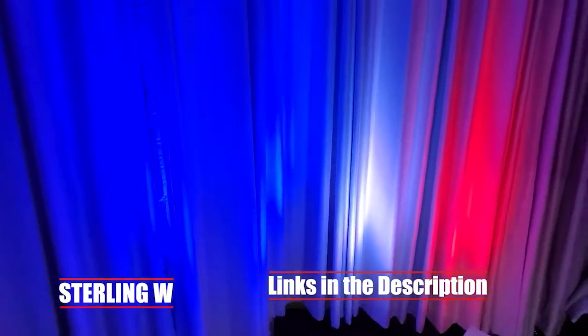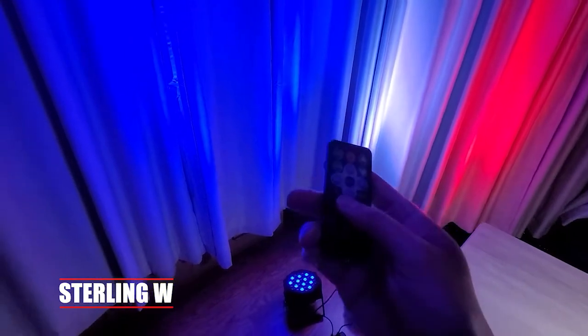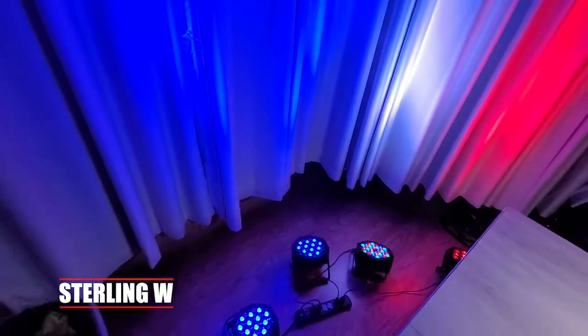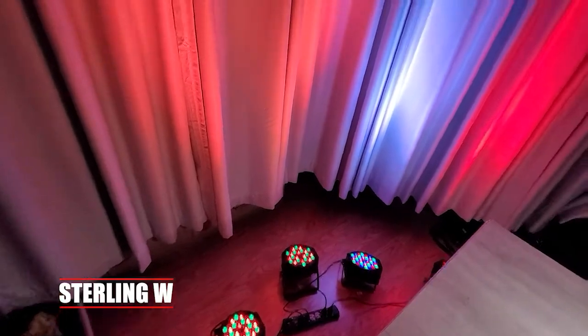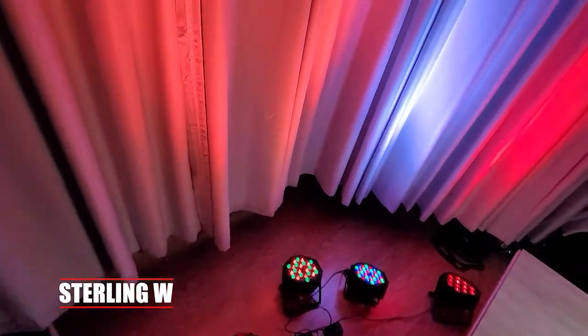These are basically stage lights that are meant for DJing or party lights, that sort of stuff. It comes in a pack of four and also has a remote for each of them, so you basically just zap it — it's very simple and pretty easy to use overall.